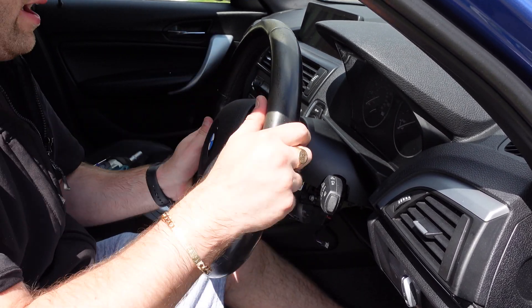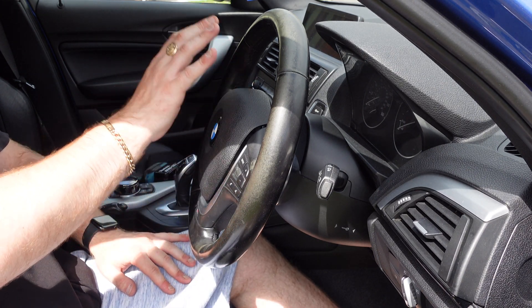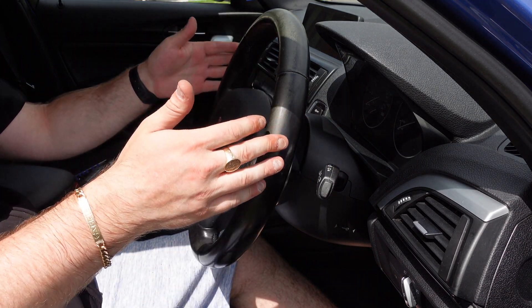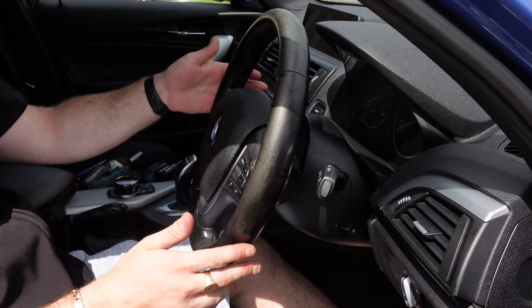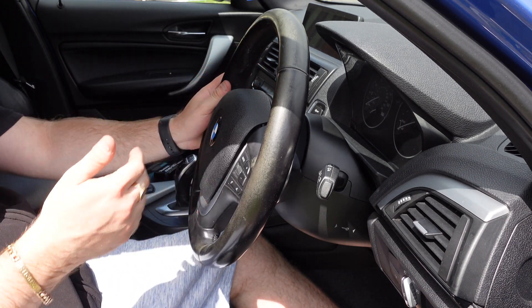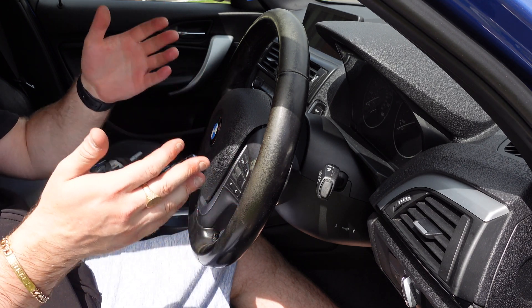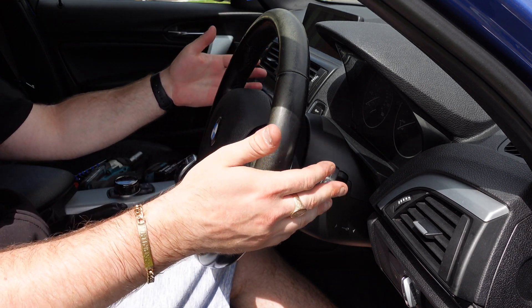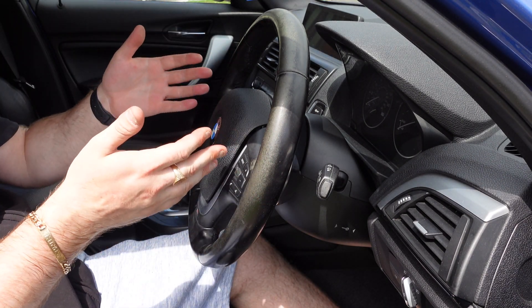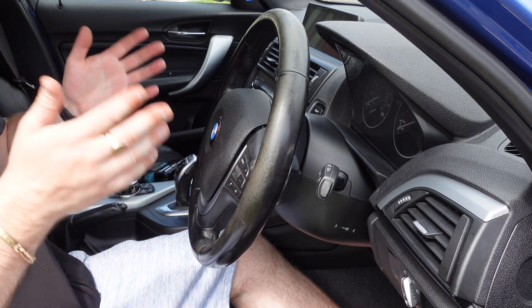The steering wheel, airbag, cowling, and new SZL are now on the car. We are ready to code it and make the high beam assist work. I'm going to reconnect the battery now and code in the high beam assist. As you can see, it's not actually hard to remove the airbag or the steering wheel, and removing the switch cluster is also very easy — it literally takes 10 to 15 minutes maximum.